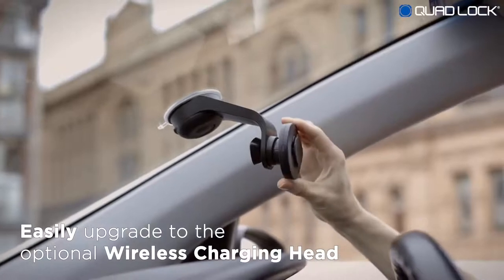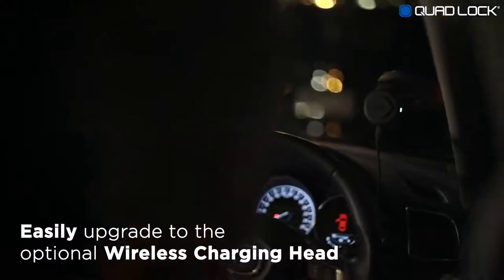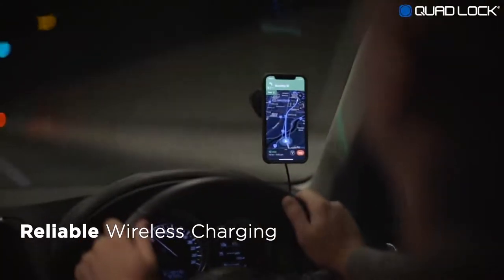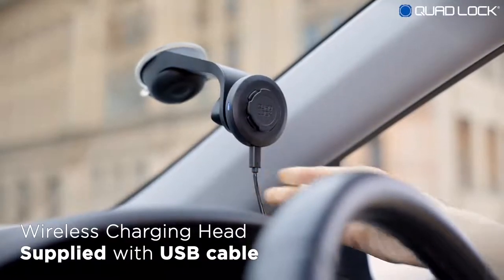Upgrade with the optional QuadLock wireless charging head for fast wireless charging. Still easy to attach and detach, the QuadLock design ensures perfect alignment for reliable wireless charging. Power up with the supplied 1-meter USB cable.